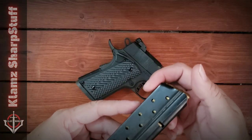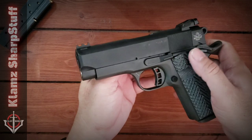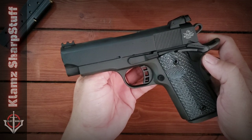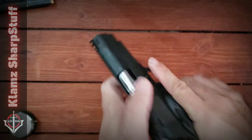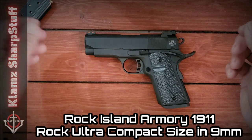This magazine is already loaded with some rounds to check if it's functioning properly. So this is my brand new Rock Island Armory Rock Ultra Compact size. Let me clear the weapon first to make sure that it is empty. Okay, this is a safe weapon. This is a 1911 but in compact size.